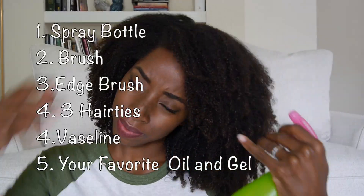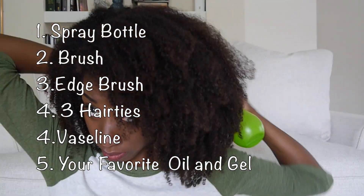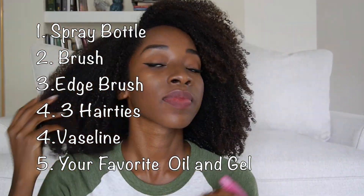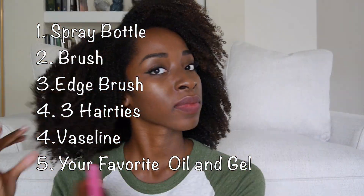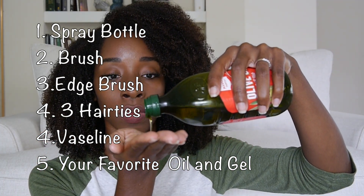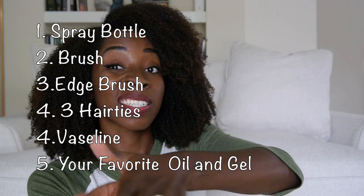Stay tuned. What you're going to need is your spray bottle to evenly mix all of your hair and reactivate the moisture from your wash and go. You're also going to need a button brush, edge brush, three hair ties, and your favorite oil.